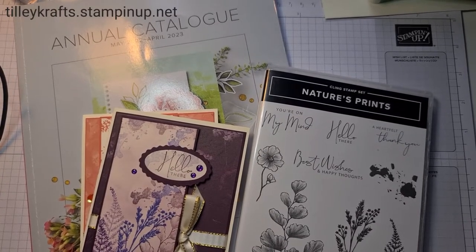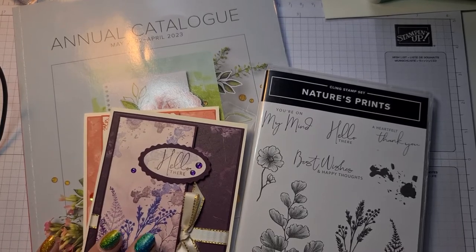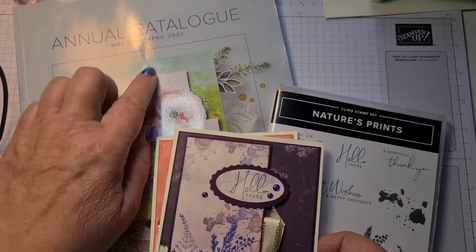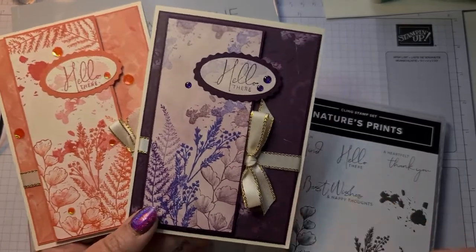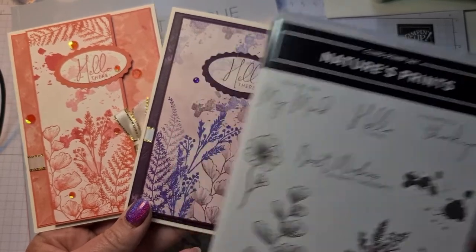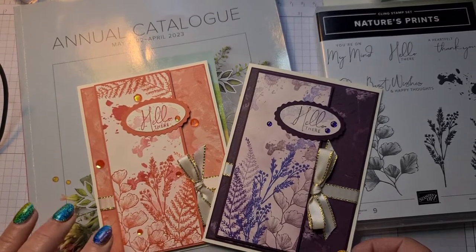Hi everyone, welcome to Karen from Tully Crafts. I'm an independent Stampin' Up demonstrator in the UK and today I'm bringing you the new annual catalogue, which is May to April. These cards are created using the Nature's Prints stamp set — a gorgeous stamp set — and these are the two cards I created.